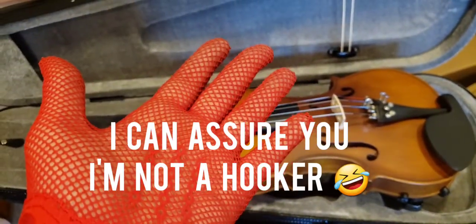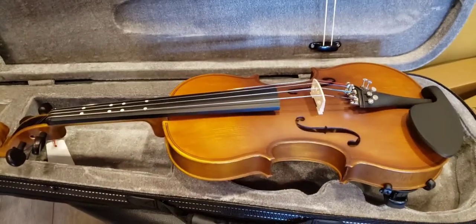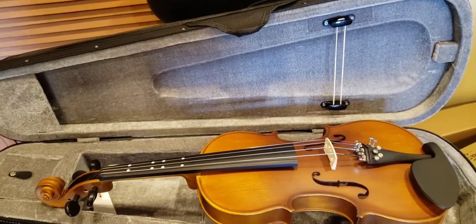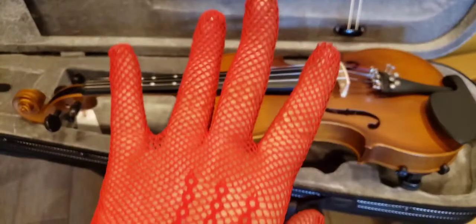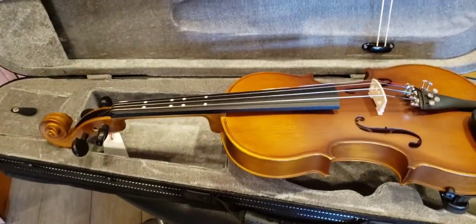Why am I wearing hooker gloves? I get a lot of nasty, insulting comments. Well, I'm a burn survivor — I was charbroiled. I spent about 30 days in the burn unit and I almost died. So I don't like the way my skin looks on my hands, and that's why I wear these gloves. They're not hooker gloves — I'm not a hooker. Back to the violin.